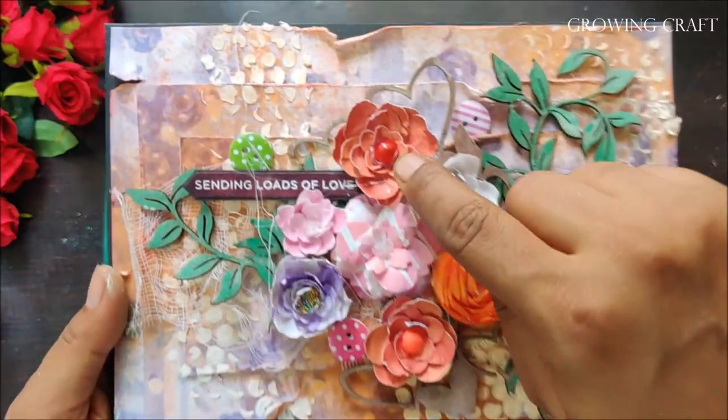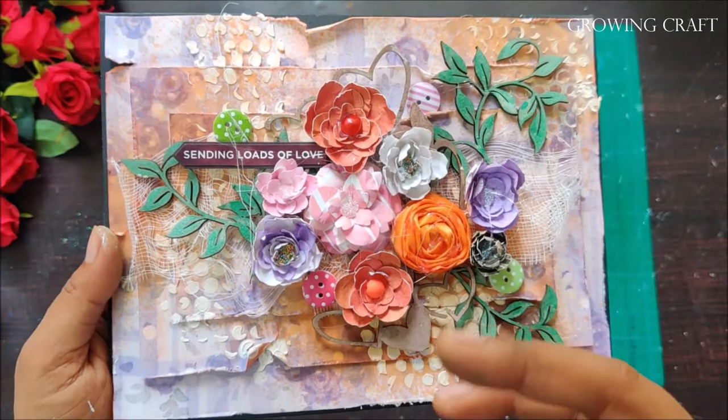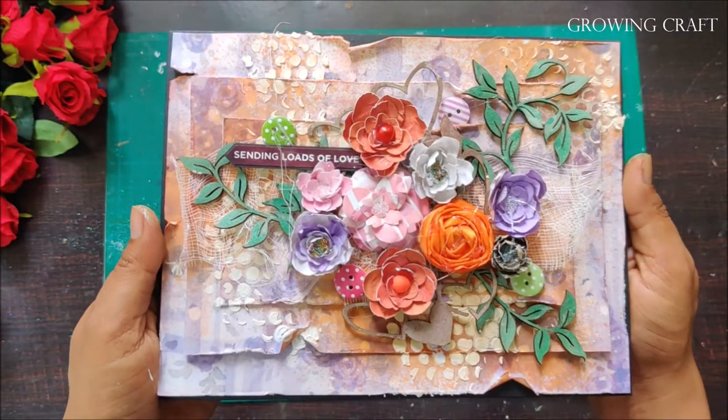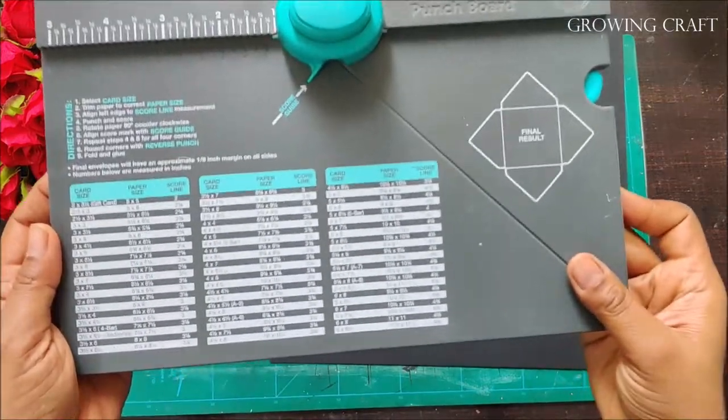There are a few very interesting things here — for example, this is not a stone which you buy from the market. So what is it, and what are the materials I have used? To know that, you will have to watch this video till the end. So let's get started. Welcome back, friends!